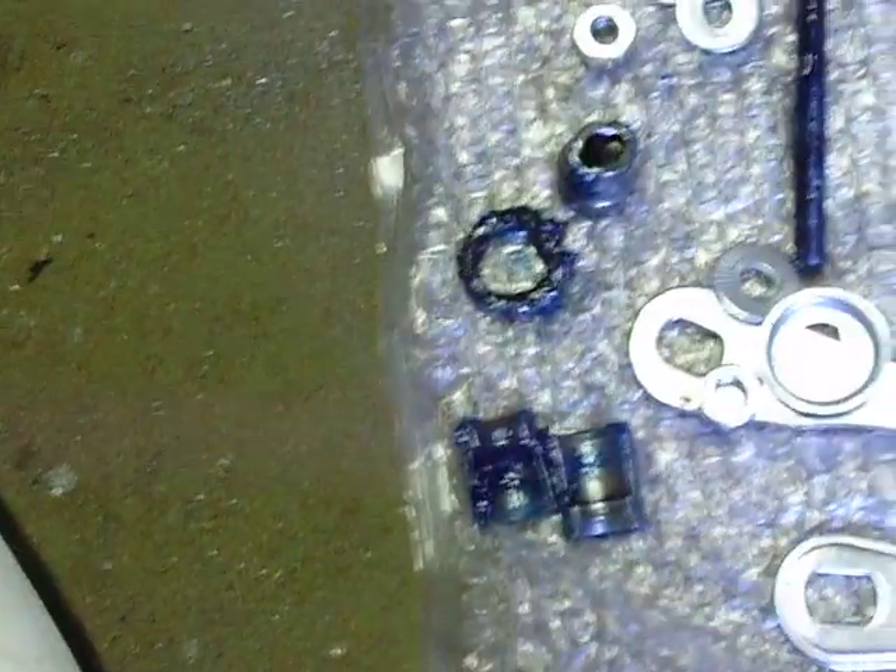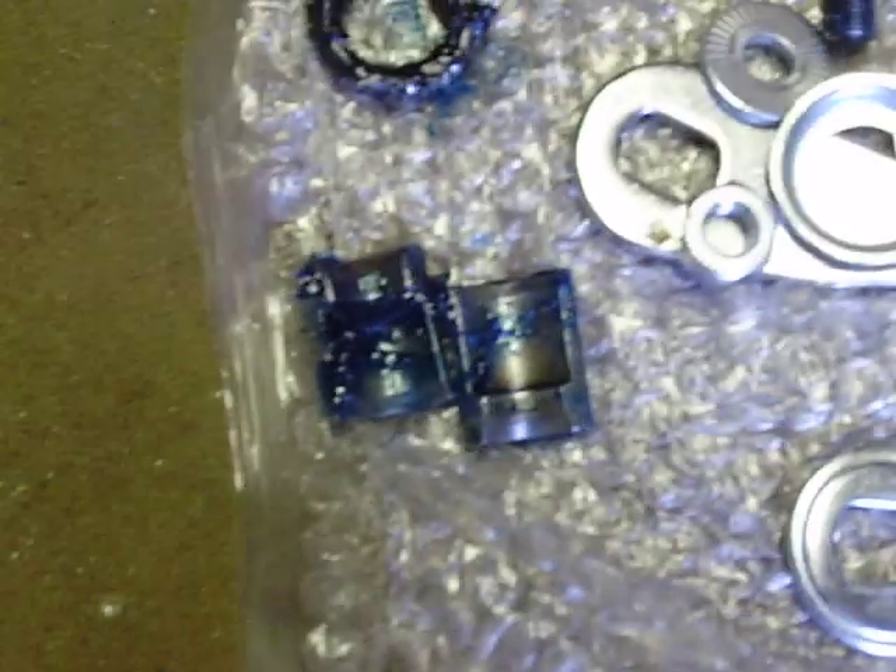That's what your bicycle drive side rides on right there. When you actuate your brake, it rides on this one here. I've packed those and I'll take the grease off that.